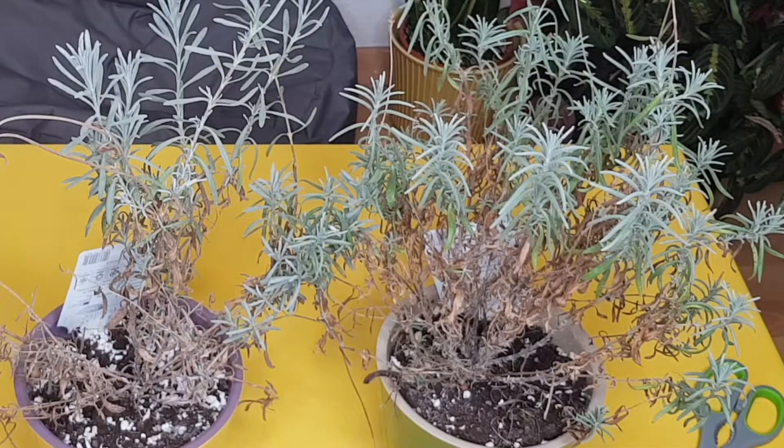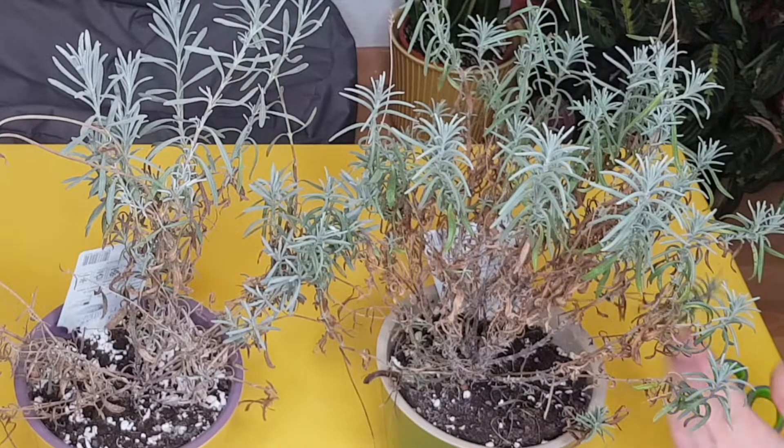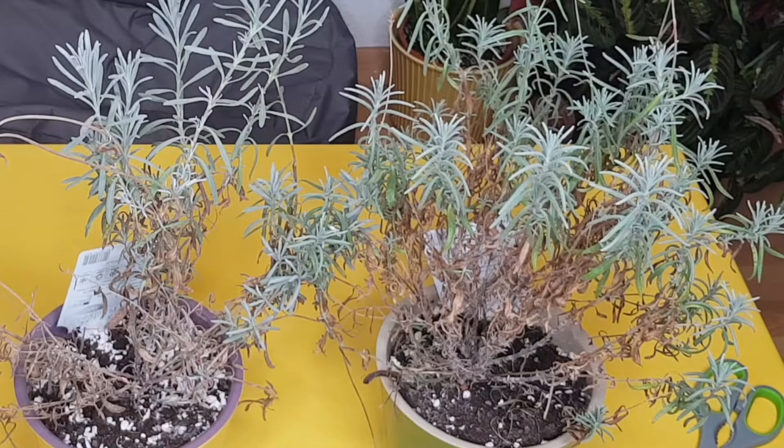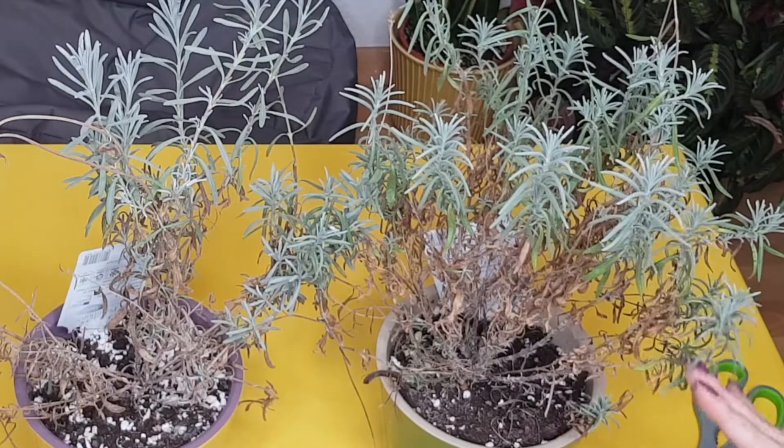Depending on your climate, it's up to you to decide, but maybe you will need to cover them with fleece, or somehow wrap the roots and the pot so they don't get frozen. There is a huge difference between a plant growing in the ground versus in a pot. So at this point I don't really prune it deeply.